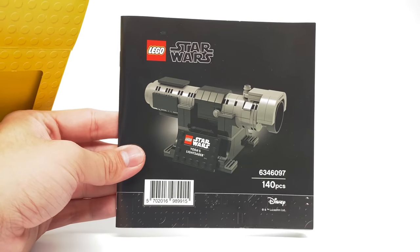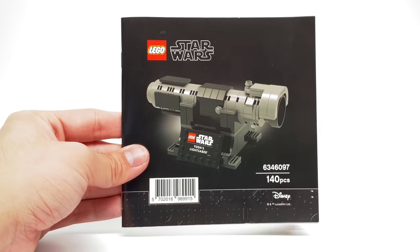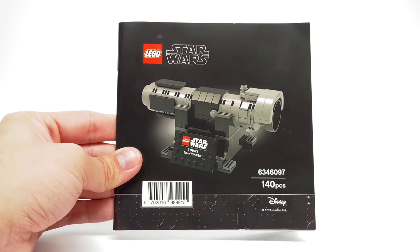Anyway, that's it for Yoda's Lightsaber. Let me know what you guys think of this set in the comments below, and if you know how long this promotion lasts, that would help in the comments too. I'll see you guys later. Peace out. Bye.